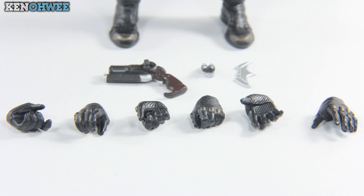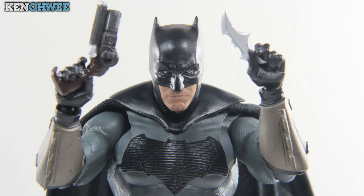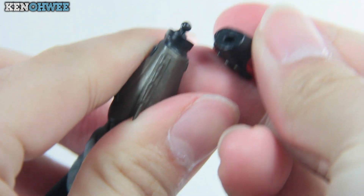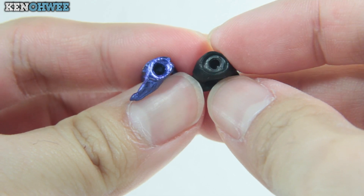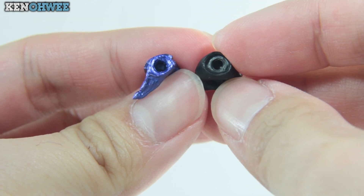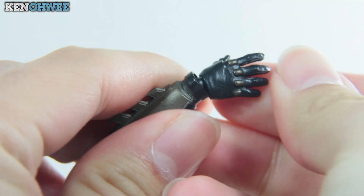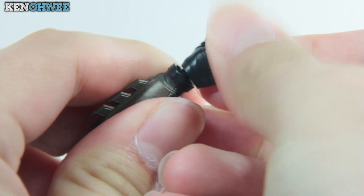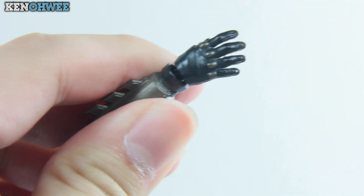Moving on to Batman's armory: three additional pairs of hands, one batarang, a gatling gun with — I want to say — a hook reload. He comes equipped with thug-punching hands, 'save me Batman' hands, a hand to hold the batarang, and a hand to hold the gatling gun. It's much harder to swap his hands now, as it has a flat surface and a hole as opposed to a cave design, so there's nothing to stop the ball joint from moving around. You have to start from the edge and push in, slowly working the ball joint in — a small hassle, but worth knowing.